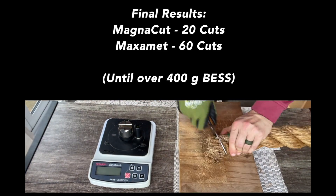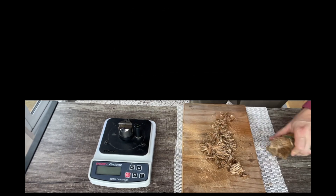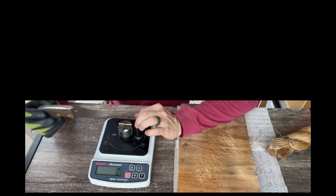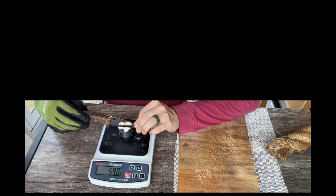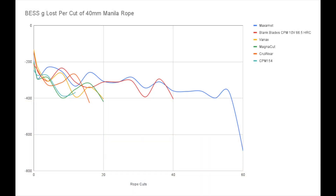Now, keep in mind that when I graph these, I will usually flip the numbers to negative numbers. With a BESS machine, a higher number means more dull — it means it took more force to press through the rope. For me, it's a little bit more intuitive to envision it upside down: if you count all the numbers as negatives, then you view a line that is falling as the loss of sharpness.